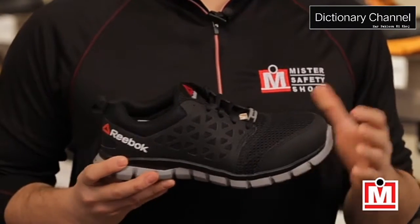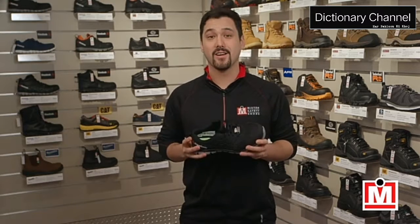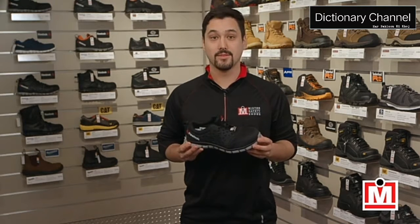The Sublight Athletic here has many great features, but the biggest one being just how light they are. With industry leading light protection and at just over one pound, they actually feel like the shoes you might go running in.